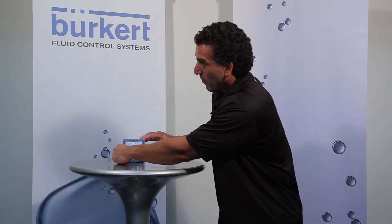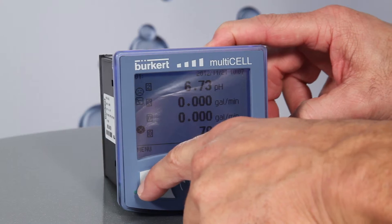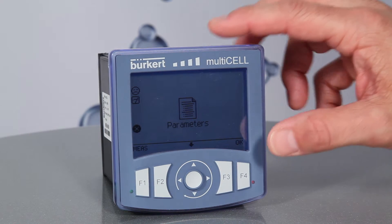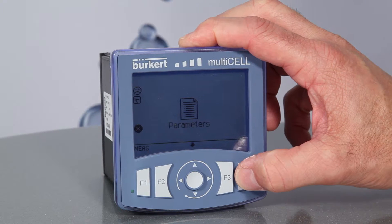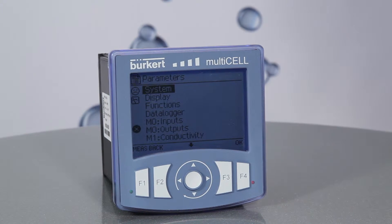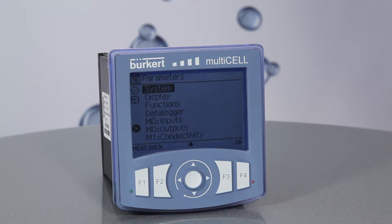First, press F1, the menu key. With parameters showing on the screen, hit F4, the OK button. Select system by pressing the F4 key once again.